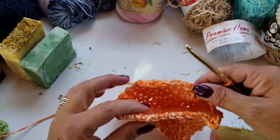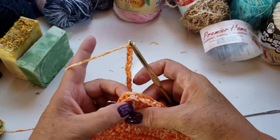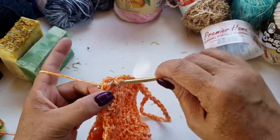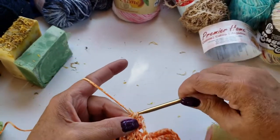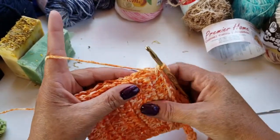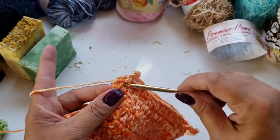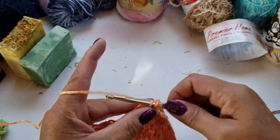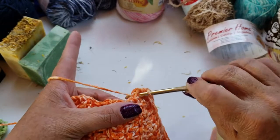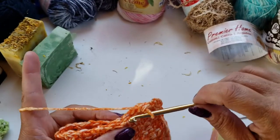Then we are on the other side. Try to find the most square end that you have here, put it through two of them, and hook it together — I usually do a slip stitch to start. We did a single crochet on the first side, so we're going to do a single crochet on this side too. It's just kind of a punch and jab, trying to find the best way, and just single crochet all the way down.